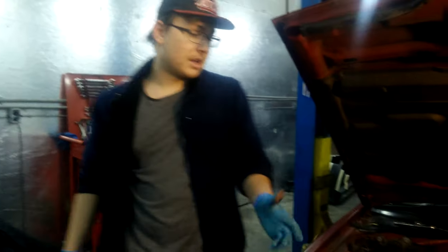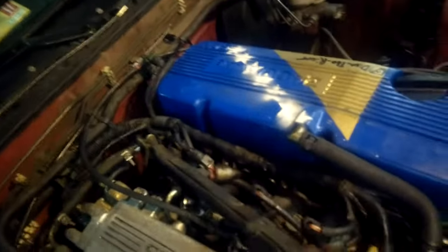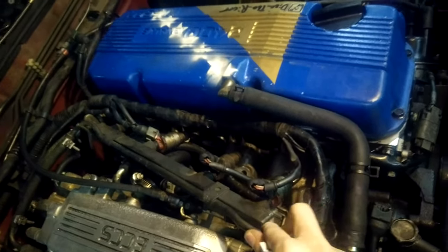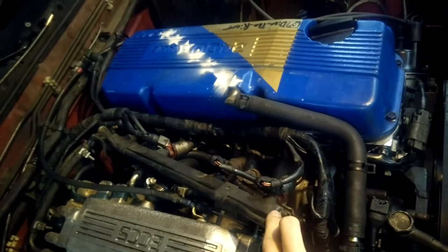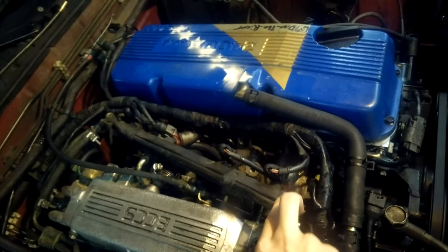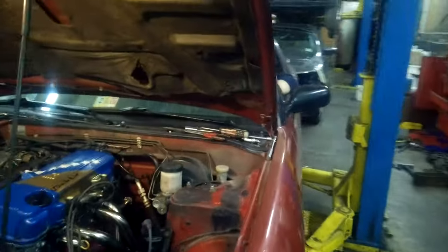The fuel injector should spray like crazy if it's working. So Max is going to hold it while I try to crank it — it should spray fuel and you can get a video of it. I don't think it's gonna spray, but we'll find out. If it's spraying, then I have other problems. Stop — what? It's not spraying. Yeah, why though? I don't know. That's why it's not starting, right there.